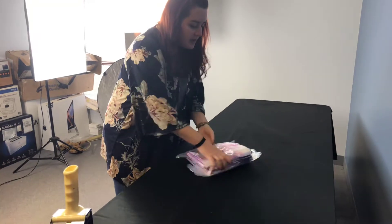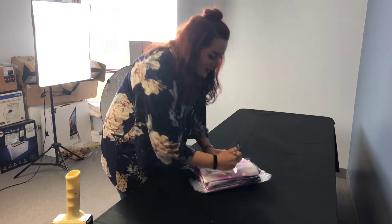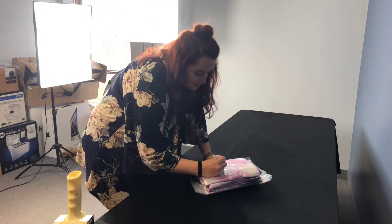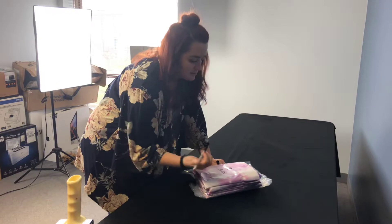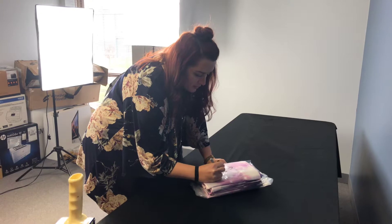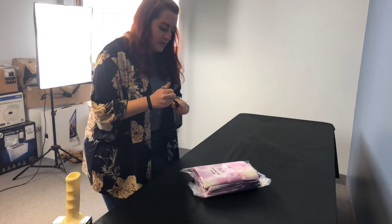At this point, I always write the quantity on the bag because I know I'm going to forget otherwise. Write the quantity, then write the size — 36 by 52, or 54, or whatever the size the flag is. Then write something that describes it, like 'printed purple' or 'sparkle' or something like that.